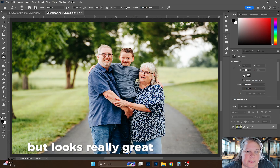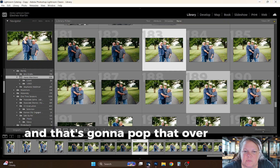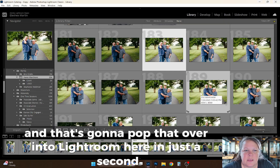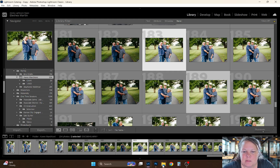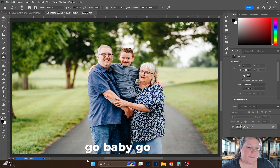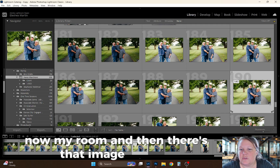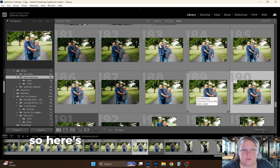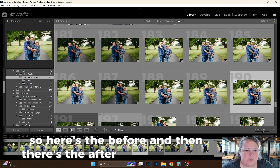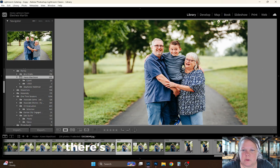It looks really great anyway. I'm going to File > Save, and that's going to pop it over into Lightroom. Here in just a second you'll see it — my computer's slow, it likes to take a second. Now Lightroom — and there's that image finished. Here's the before, and there's the after.